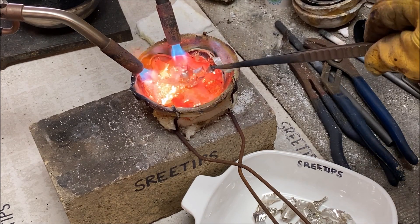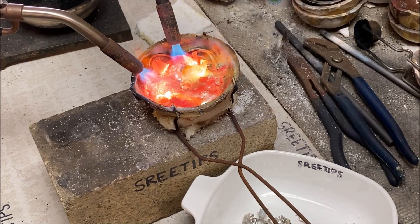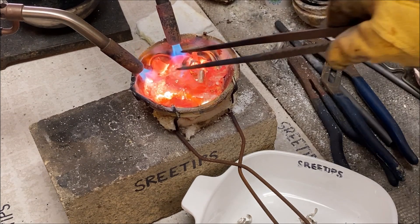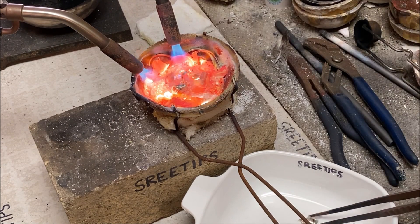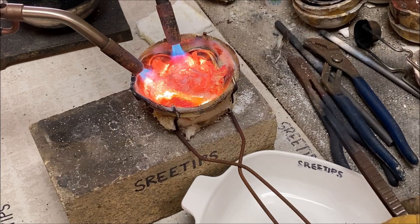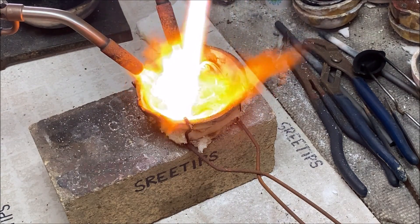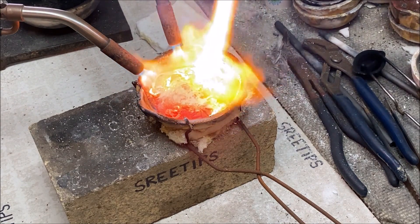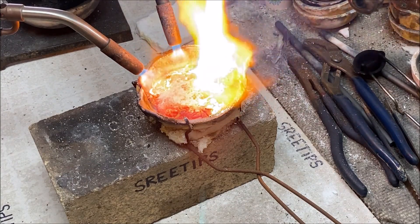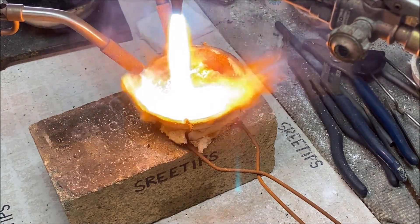This is about 240 grams of 14k scrap carat gold being incorded with about 300 grams of sterling silver. I brought in the oxy-acetylene torch to speed the melt up a little bit. I've got two MAP gas torches — their flames are about 3,800 degrees Fahrenheit.